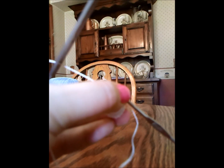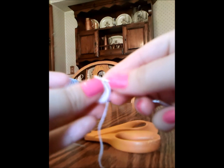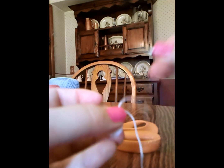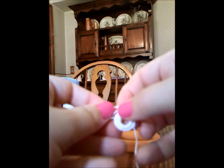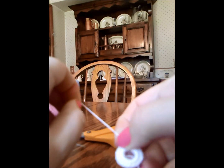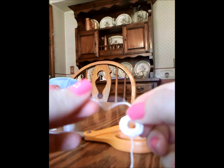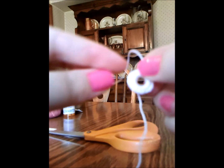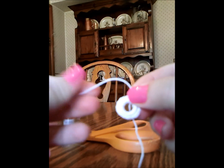So now we can just cut the crochet thread, pull it through, tie a knot. And then we're just going to take a needle and weave this end through the stitches and then just snip off the excess.